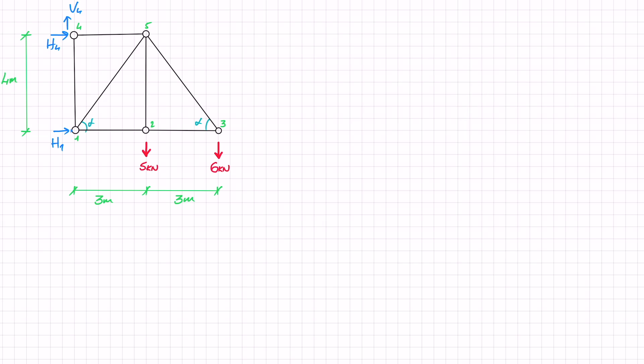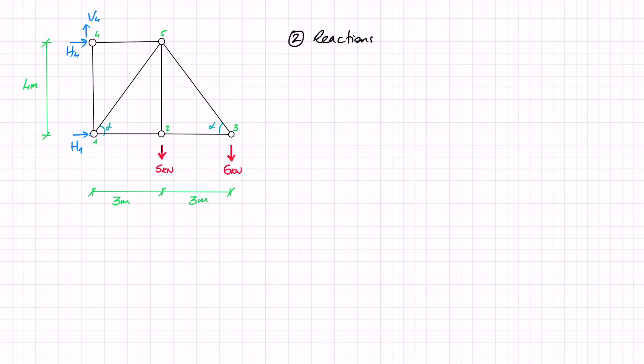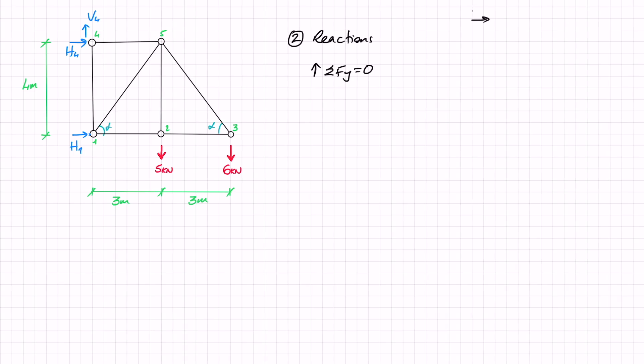Before we start solving using the method of joints, we need to find our reactions. Since there is only one force in the vertical direction, I'm going to start by doing the sum of forces in the Y direction equals zero. I am using the right-hand rule for positive directions. So I've got V4 in the positive Y minus 5 minus 6 equals zero, so V4 works out as 11 kilonewtons.